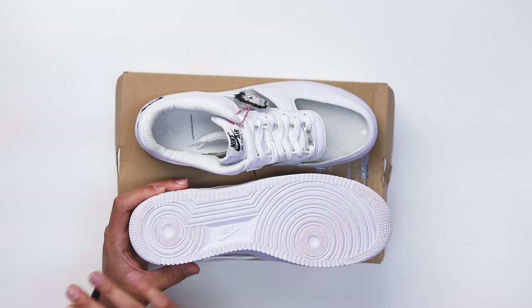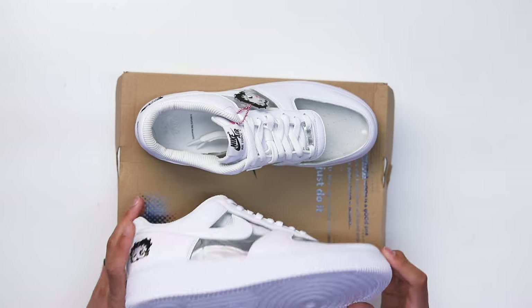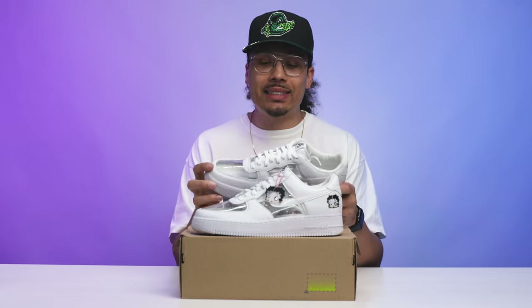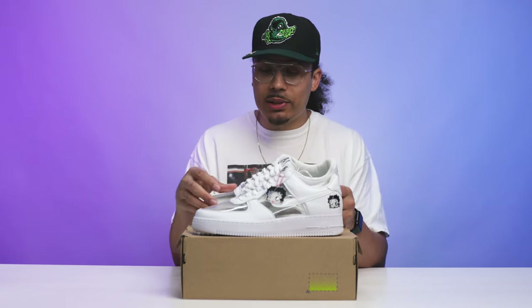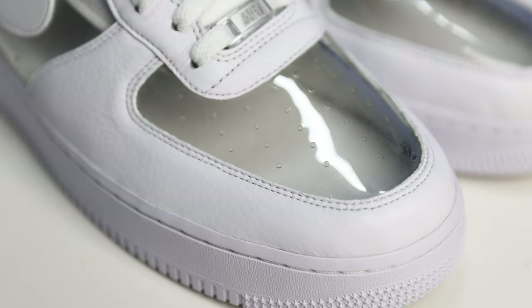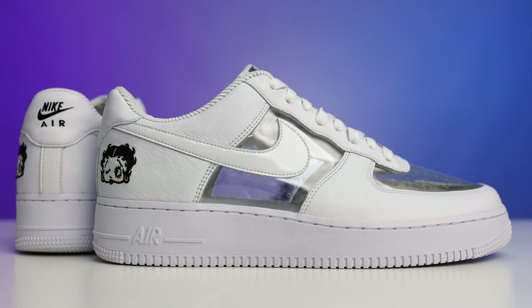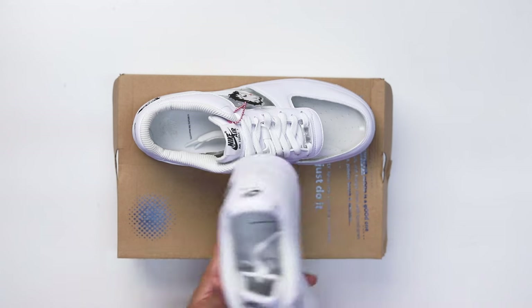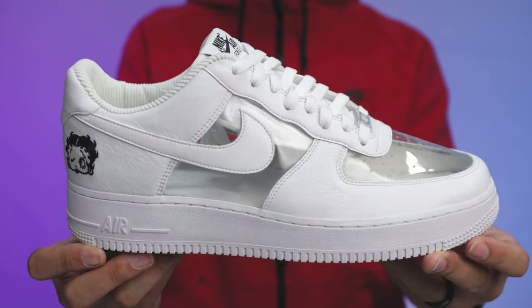Starting with the bottom of the shoe: classic all-white Air Force One midsole, all white with white stitch and white Air on the branding. Moving to the upper, the white leather on the material around the toe area, the eyelet area, and the heel panel on the back end is extremely nice. You have a white patent leather on the swoosh and the leather tab on the back side.